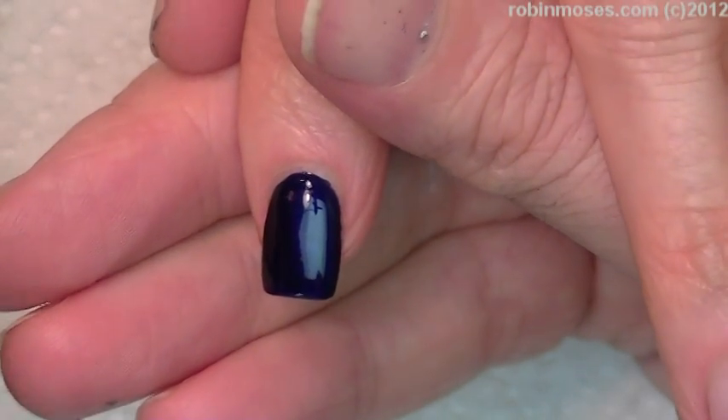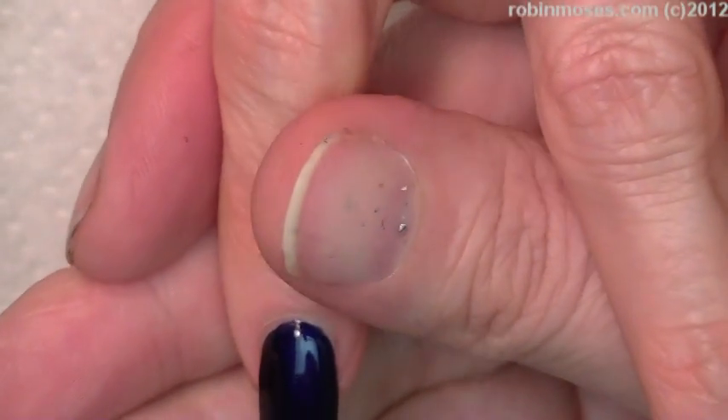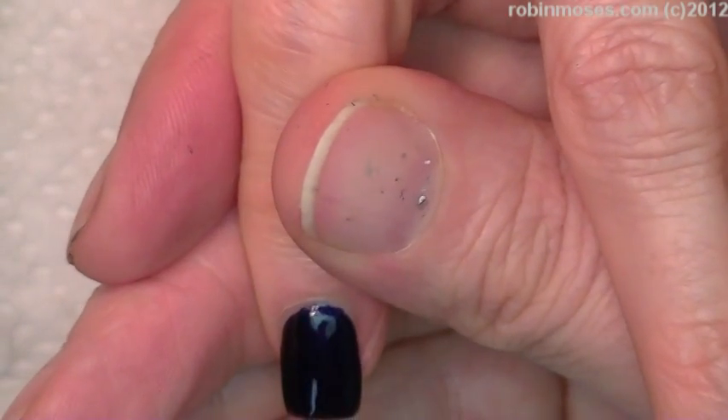I'm starting out with Dazzle Dry Night to Remember 448, which is a really dark blue for the winter. I'm going in with one coat, then quickly with another coat. You can go one coat or two — it doesn't matter.